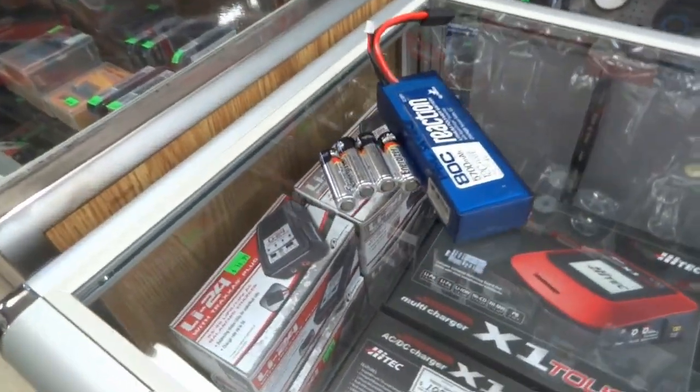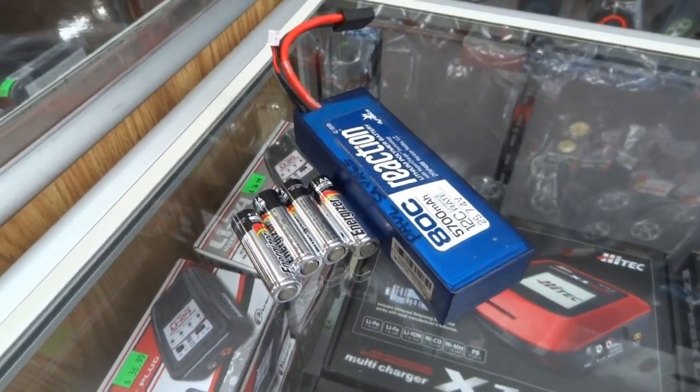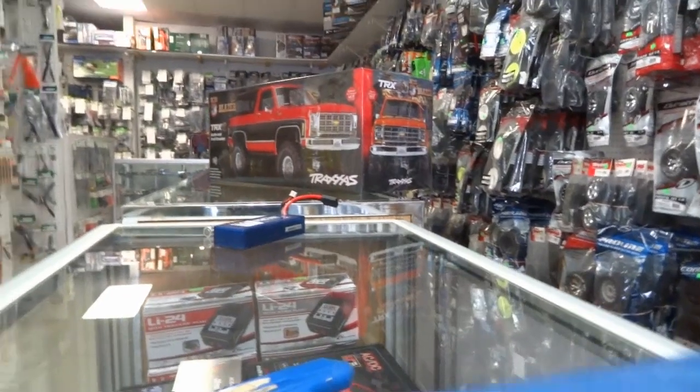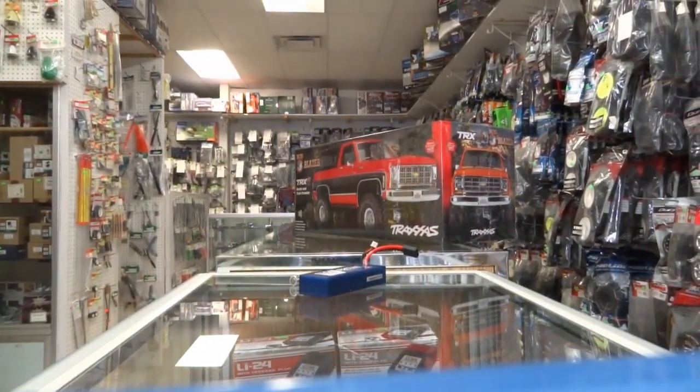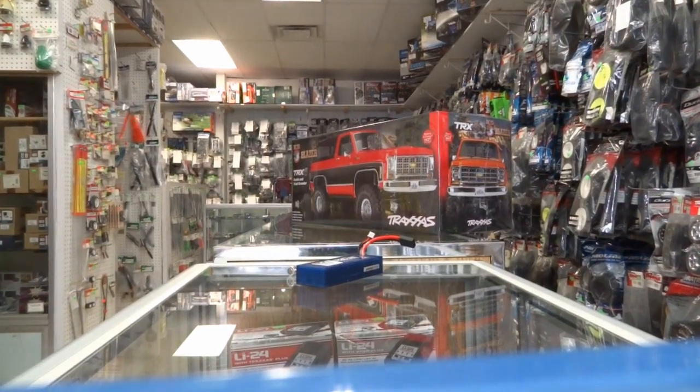Okay, just getting ready to open the package up now. We've got a nice charged LiPo and some fresh double A's for our new truck. Let's get set up here and we'll open the package and see what it looks like.